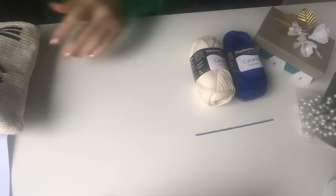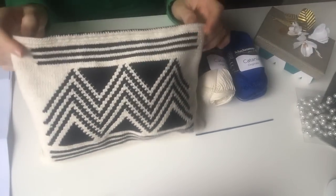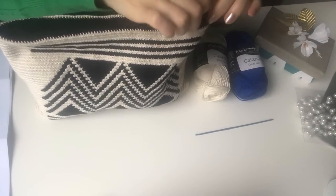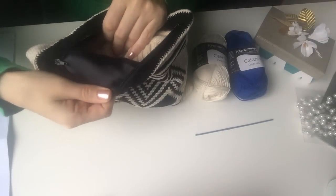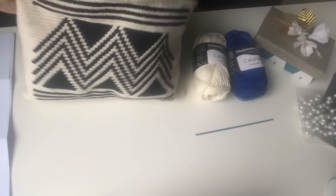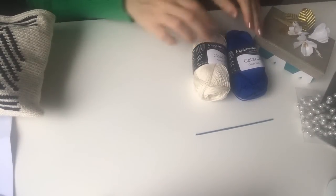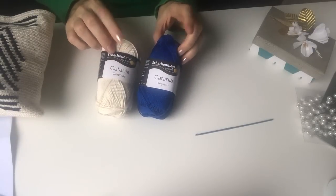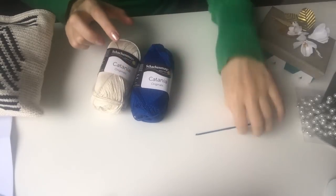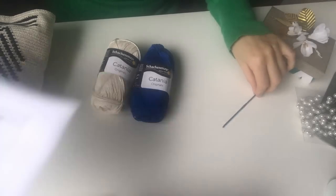Today we are going to crochet a clutch, a value bag like this, which I really love. We are also going to do the zipper and I have put a fabric inside. I will show you how to crochet this clutch. I'm going to use Catania which is 100% cotton, and the colors will be cream and royal blue, with a 2.5mm hook.